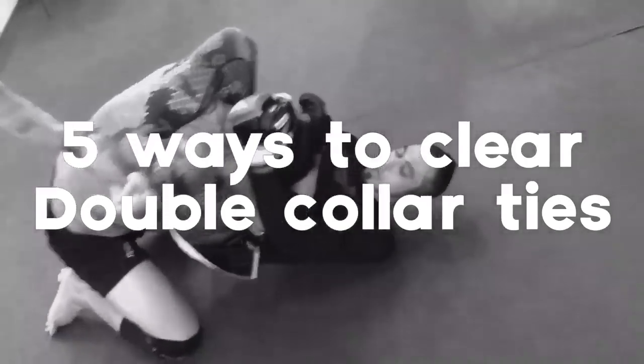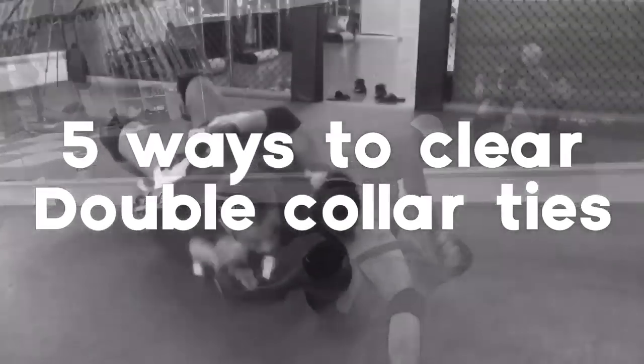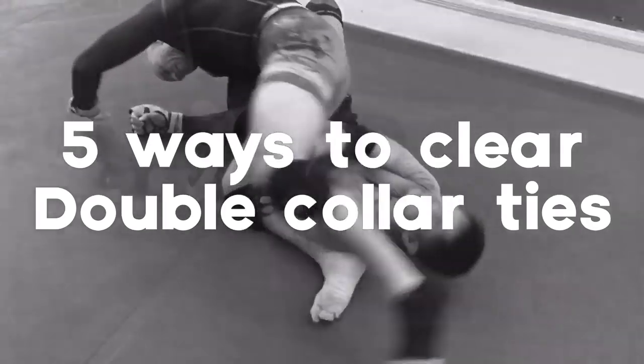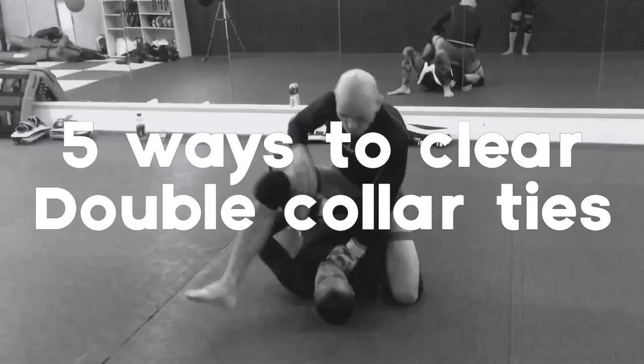Hi, it's Ramsey Dewey over here in Shanghai, China. I'm going to show you five ways to clear double collar ties, or the Muay Thai plum, within the context of mixed martial arts.